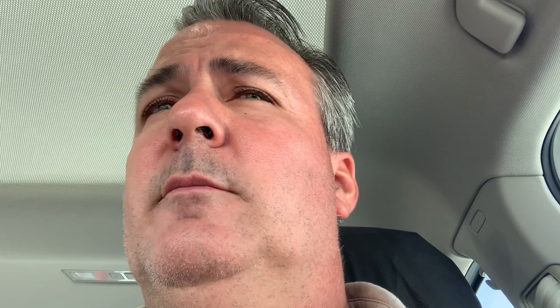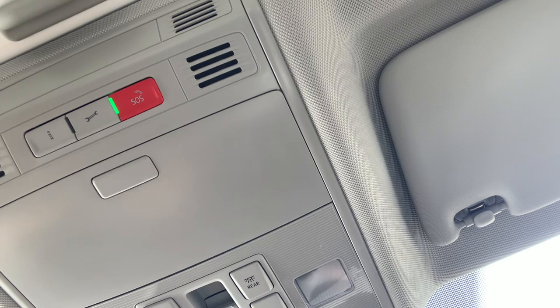Car-Net is the envelope of safety. The SOS button, of course, if you get into an accident and your airbag deploys, they contact the vehicle to make sure everything's okay. The wrench button is to set up service, or if you had a flat tire you'd have roadside assistance for the first three years and 36,000 miles of the vehicle.